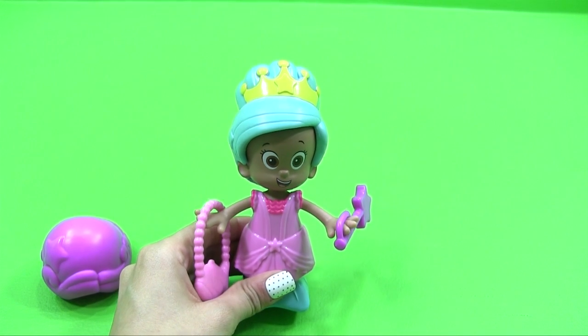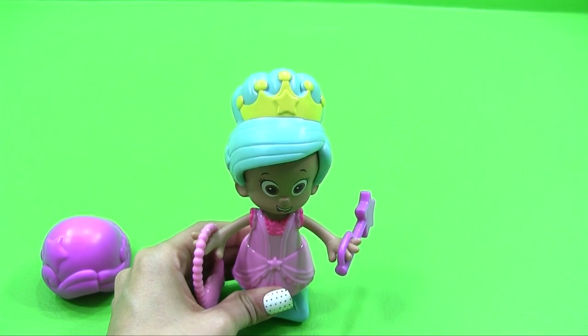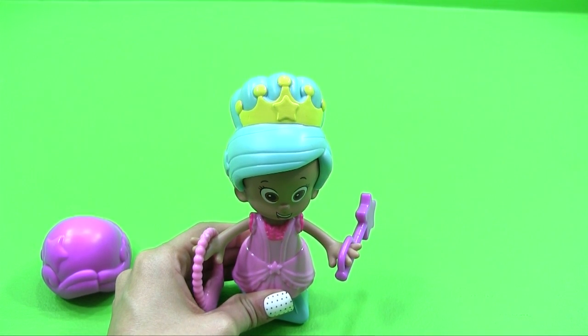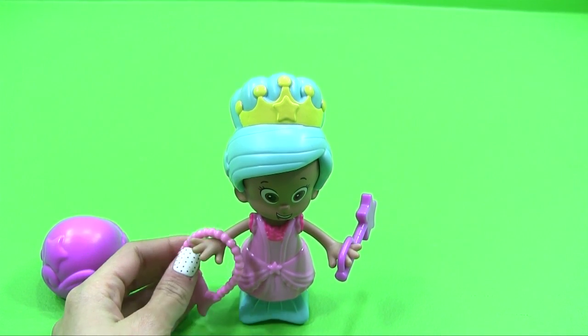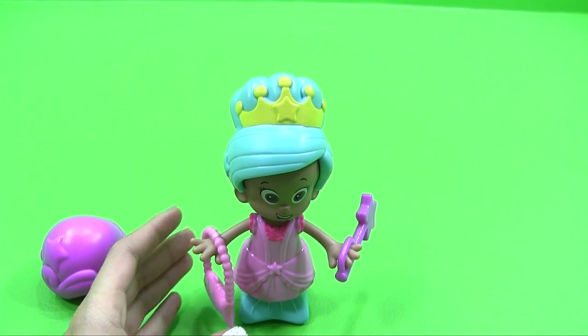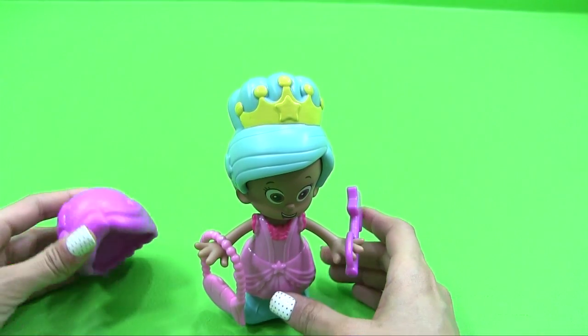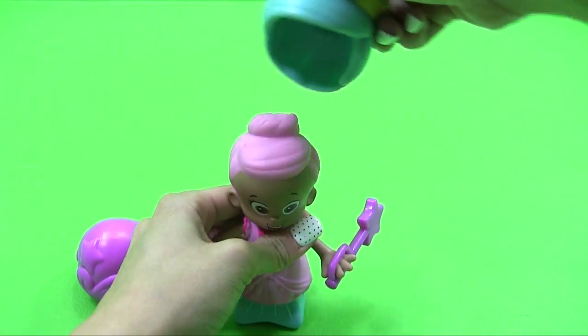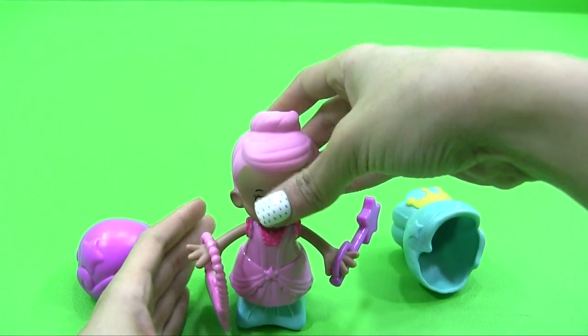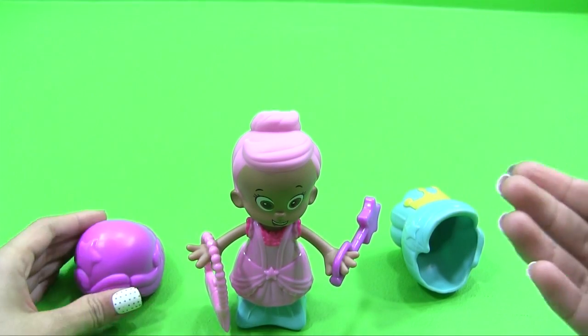That's what comes in the Snap and Dress Princess set. You can find this at your local Target or Walmart. Check it out — it's fun. Let's take this one out. I love her little bun by itself — it looks so cute.